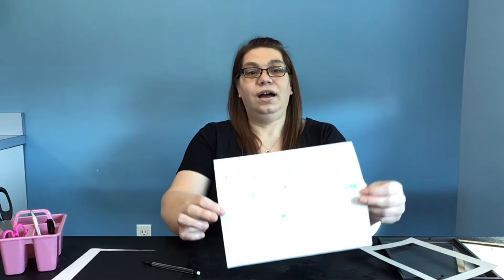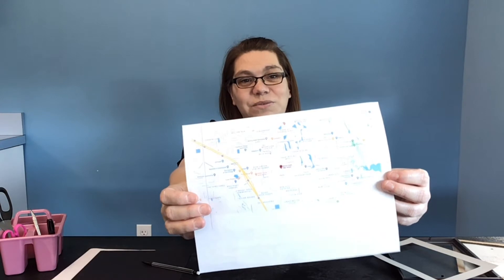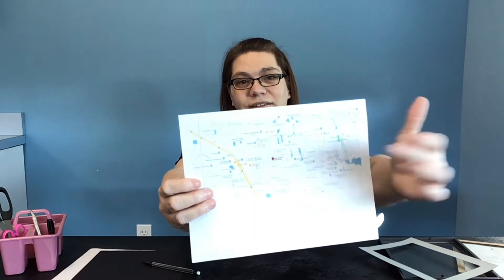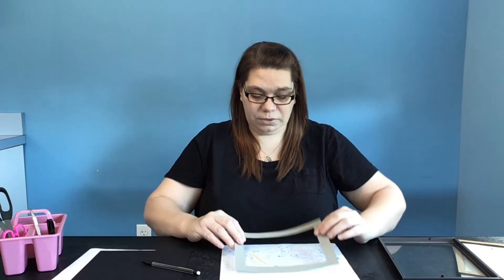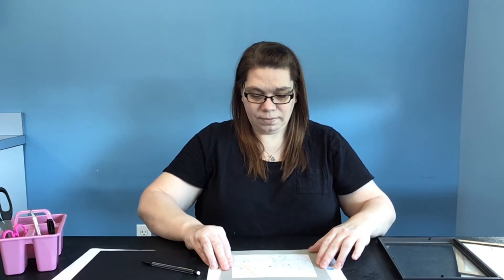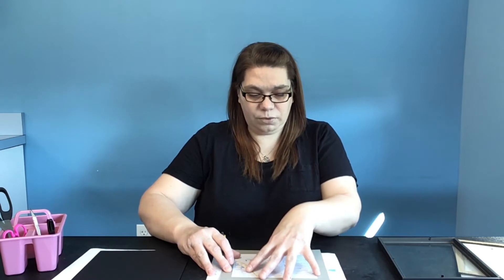Okay, so let's get started. The first part of our project, we're going to go ahead and cut out our map to fit our frame. I have printed up a map of Port Orange — I'm making this for my husband. We met at Spruce Creek High School as freshmen, and this is where I have my center point, Spruce Creek. This frame came with a mat, so I'm going to take that mat and put it over the map I've printed out, keeping that point as centered as I can, and then use it as a template for where I'm going to cut.